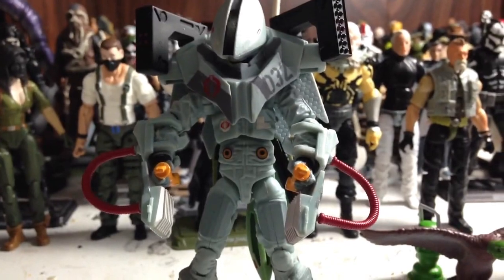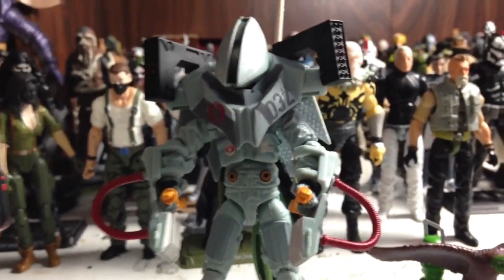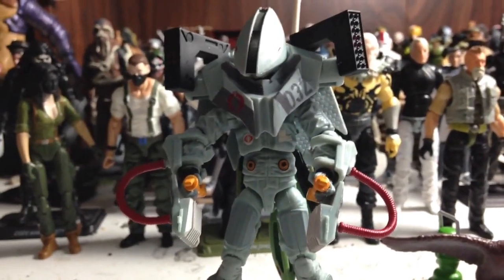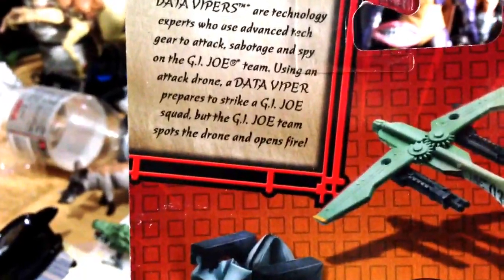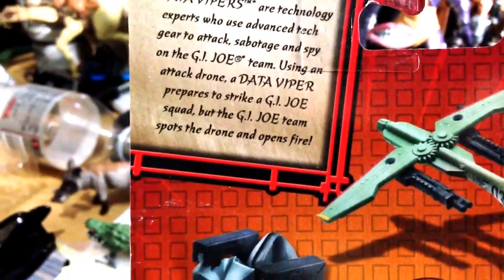This is the Data Viper. I'm going to read to you first what the package says — you can kind of see it. It says: 'Data Vipers are technology experts who use advanced tech gear to attack, sabotage, and spy on the G.I. Joe team.'